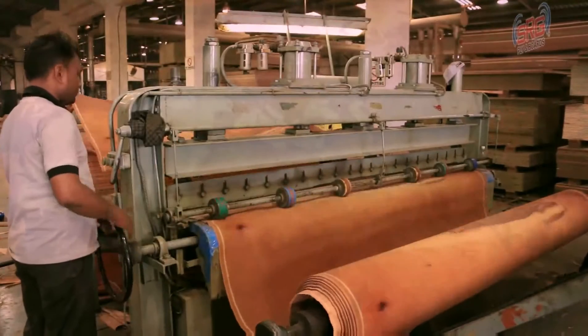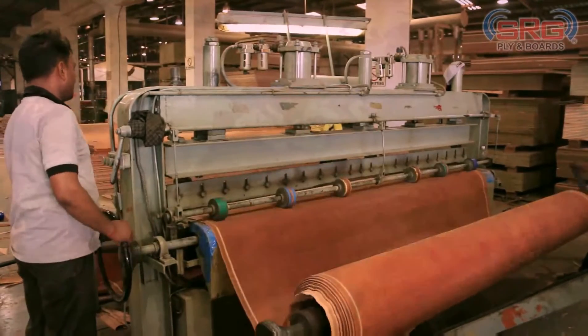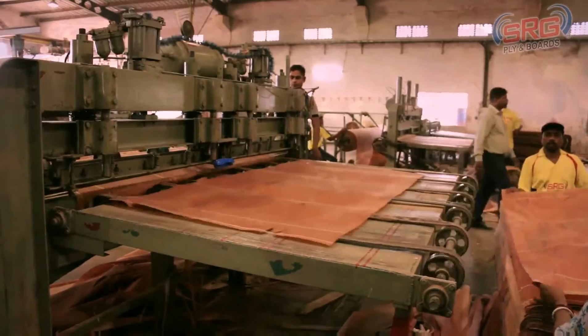These thin sheets are then sent to the cutting machine, which cuts these thin sheets or layers into standard sizes. These freshly cut sheets are then segregated.